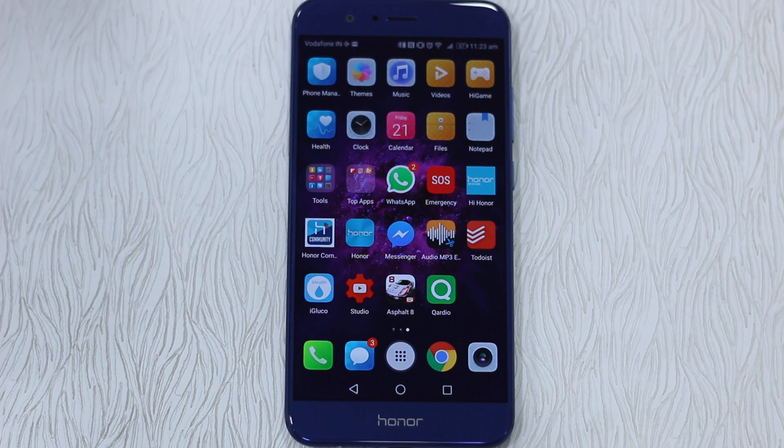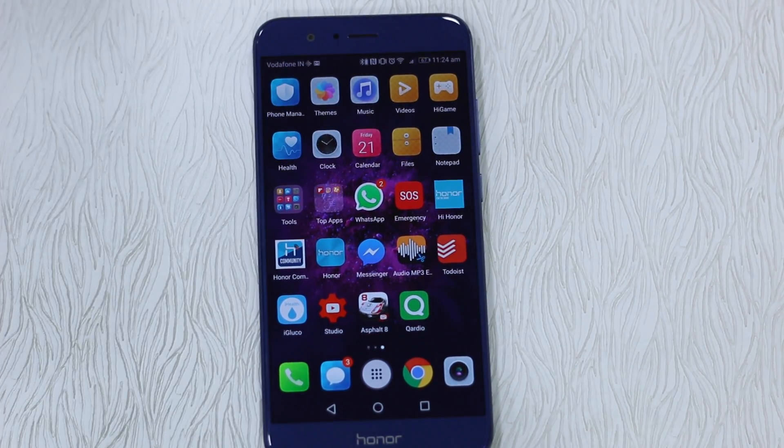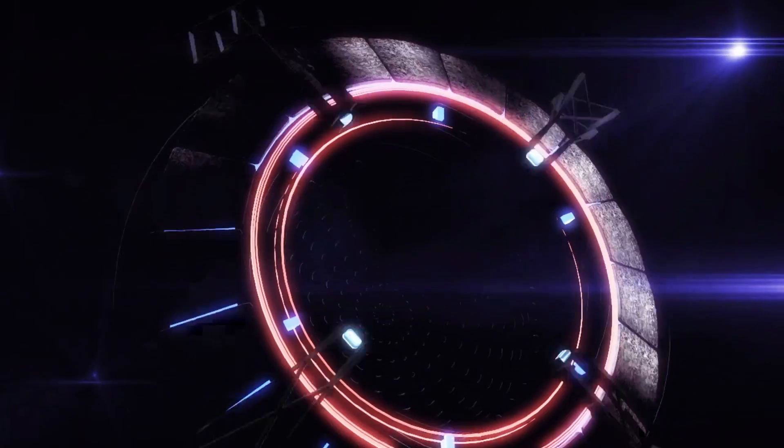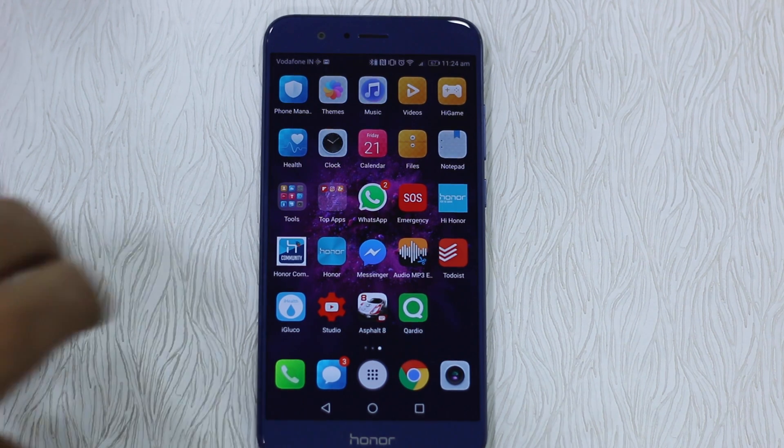Namaste guys, Ashish here for Namaste Tech. If you are holding an Honor 8 Pro, you should know that the phone comes with an IR blaster on the top — just like the Mi phones. You can connect it to any of your devices like a TV, AC, or other devices which have IR control. The question is: how do you configure the Honor 8 Pro as a remote to control your TVs, ACs, and other stuff? Let's see how we do it.